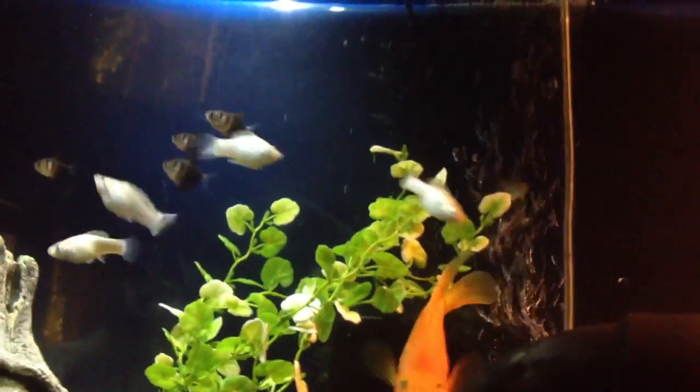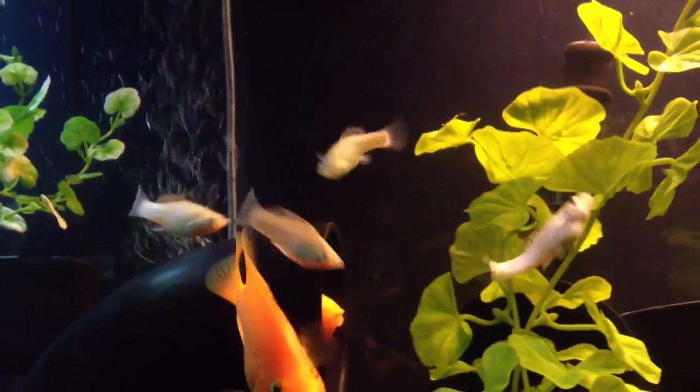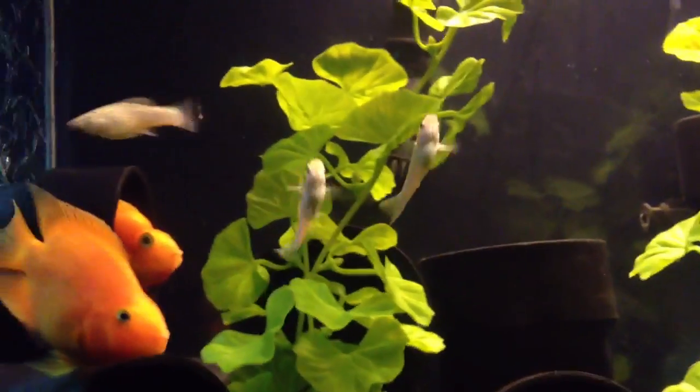Depending on the species, some of them do get larger, but most of them are actually pretty small — between 2 to 3 inches, maybe 3.5 inches, depending on how long their tails are.